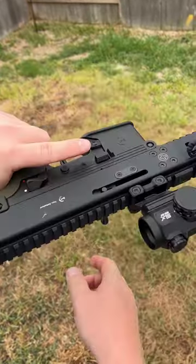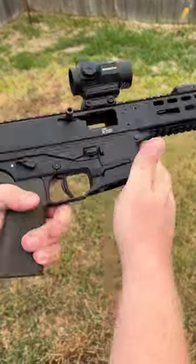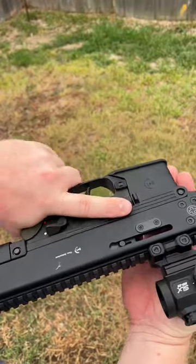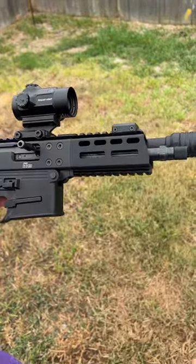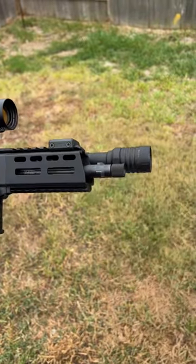The cool part is you can lock it open — it's ambi on both sides for everything: your magazine release, bolt drop, bolt release. Pretty sweet. It's also got a 7-inch barrel with a tri-lug and a 1.5x28.